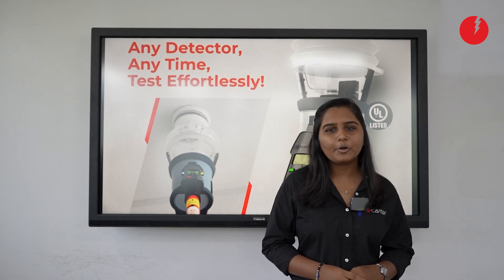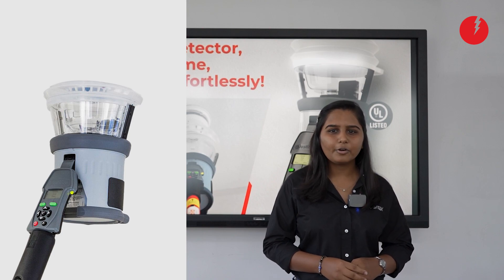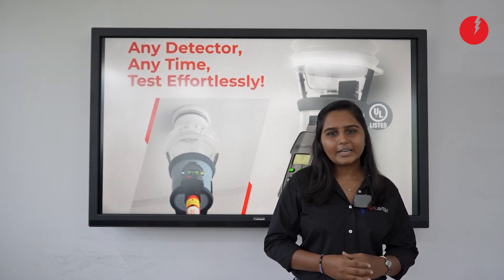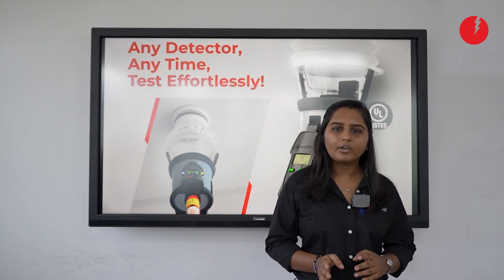Hello everyone, my name is Sangeeta from CarriPay. Today we will talk about the Multi-Detector Tester from the Detector Tester brand. Detector Tester is a UK-based brand and they are manufacturers of detector testing equipment.